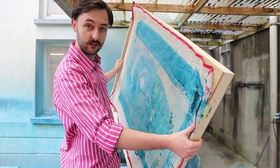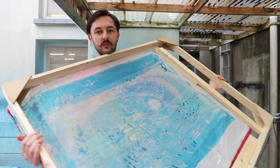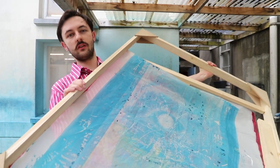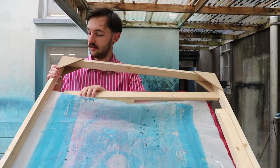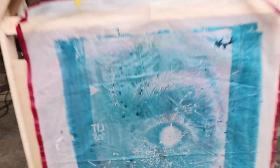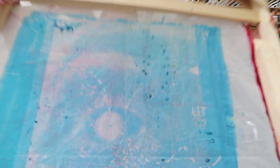It actually works. I recommend if you want to get into screen printing and you're not too sure about spending a hundred-something euro to buy a screen, just make one. It's good for the environment — you're recycling materials.